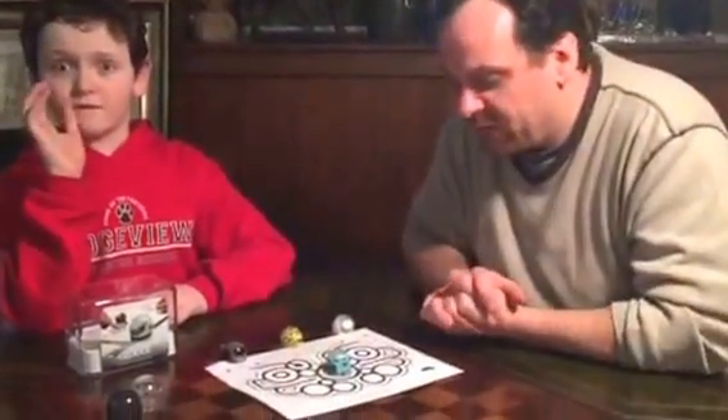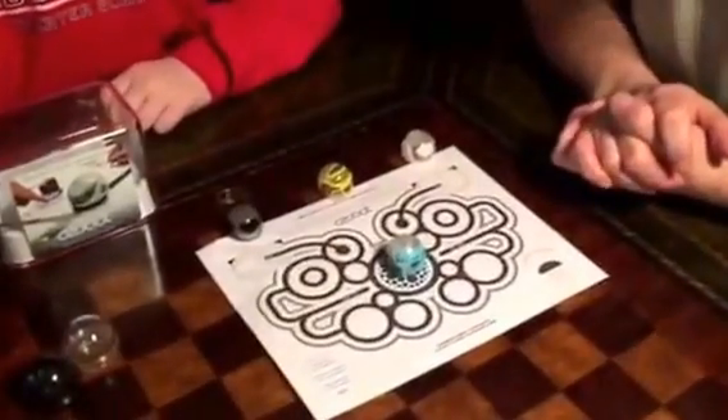Now we're not actually using the cards that came in the box — those are small. We printed this off the internet, or you can make your own.